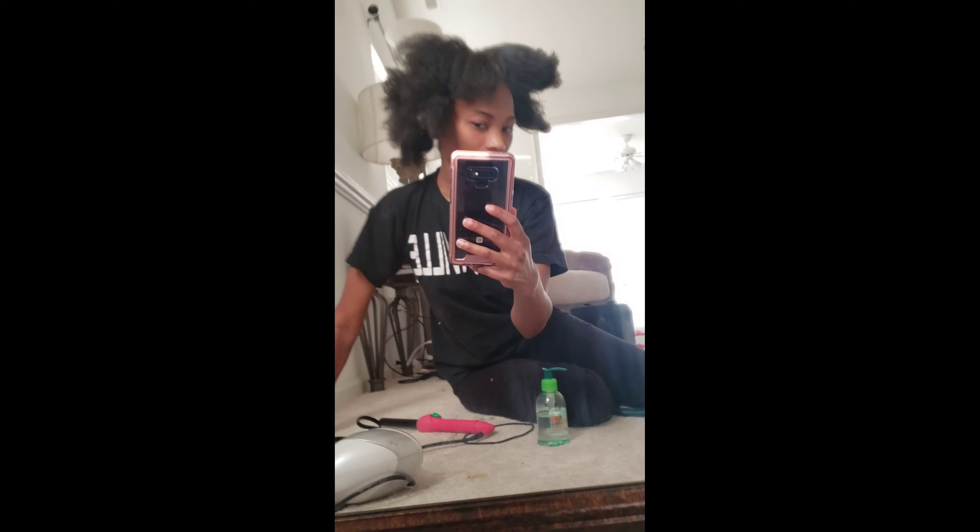So this is after the blow drying process. I just take a paddle brush with a blow dryer and kind of go through the little sections of my hair to get it as straight as I possibly can.